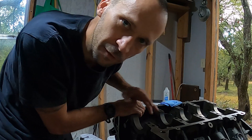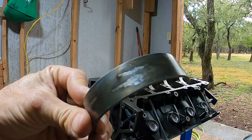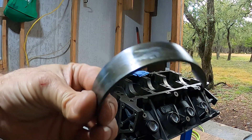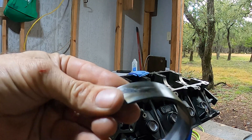Let me grab one of those real quick and I'll show you. This is obviously the back side of the bearing and it had that wear on it. I had no clue how that happened, but according to that chart, there was obviously some dirt between the block and the bearing and it caused that right there.